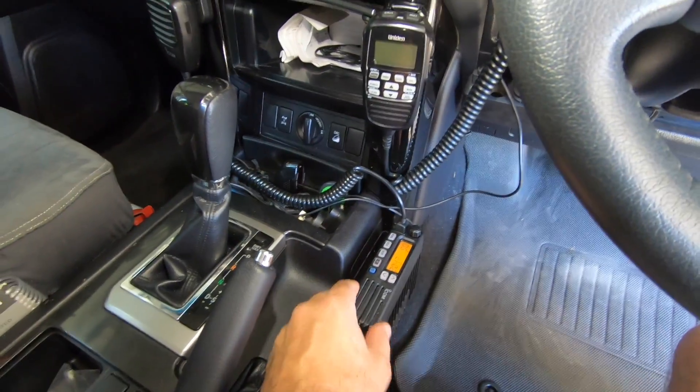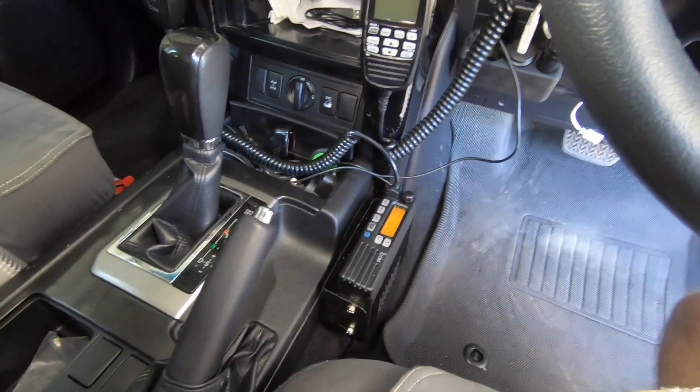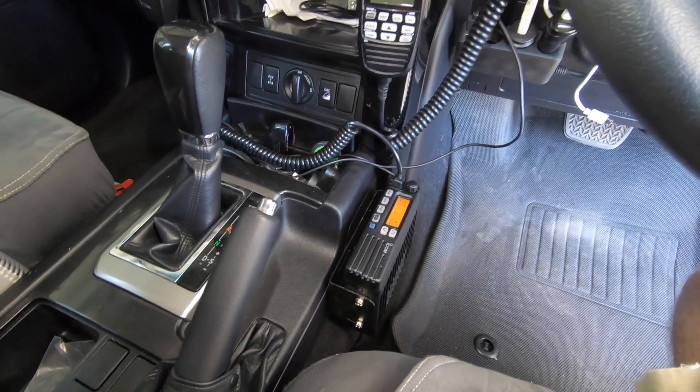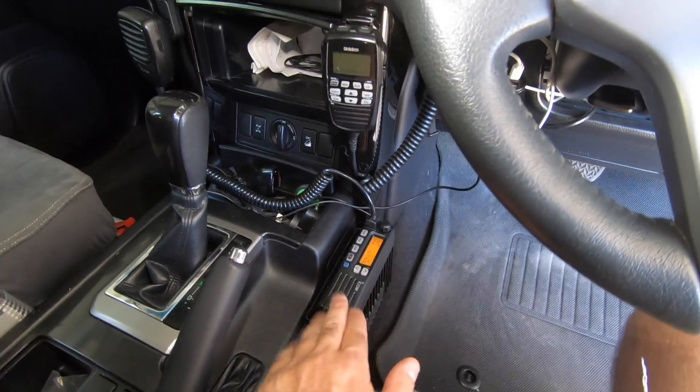I can't really put it under the dash because there are airbags, so I've mounted it there, which is not ideal. I usually like to try and make things look as factory as possible, but I didn't have a lot of choice — and that's as neat as I could have it. I've seen other people mount them there as well.